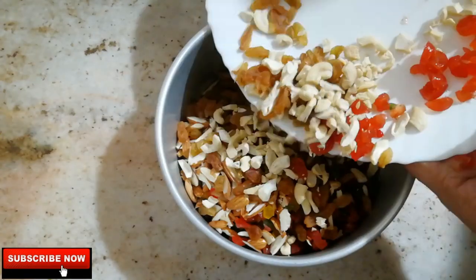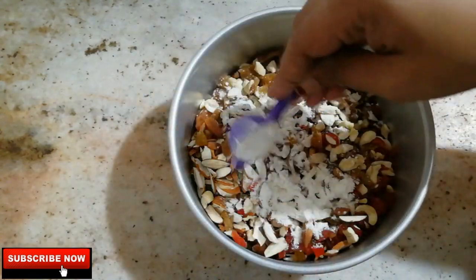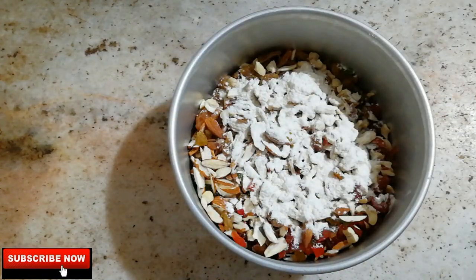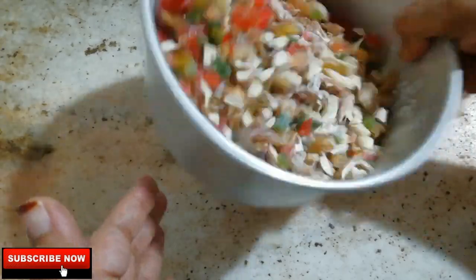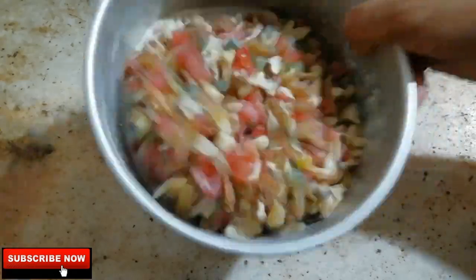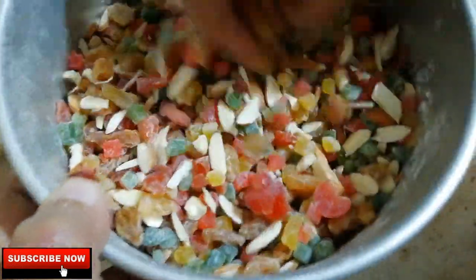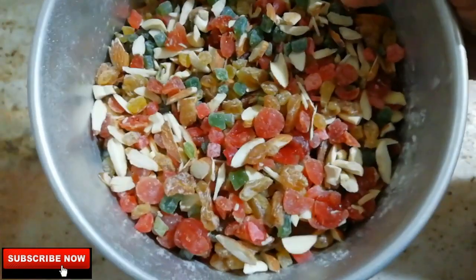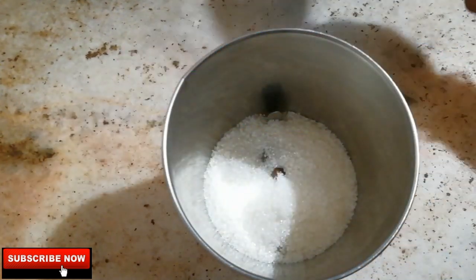Add 1-2 teaspoons of dry fruits and nuts. We are going to cut the nuts and fold the dry fruits and nuts into the mixture. We are very happy to have dry fruits and nuts in this cake.